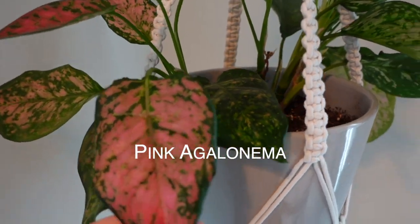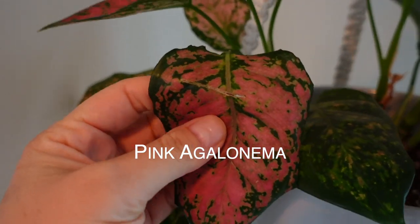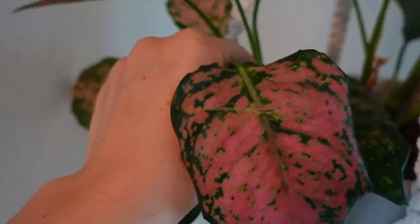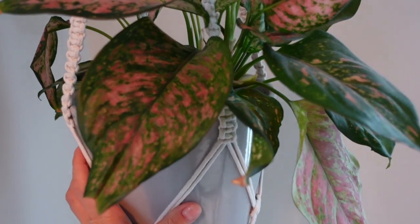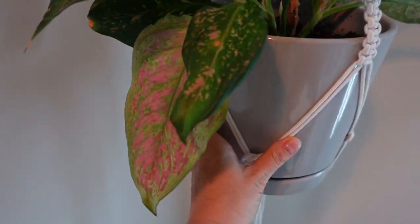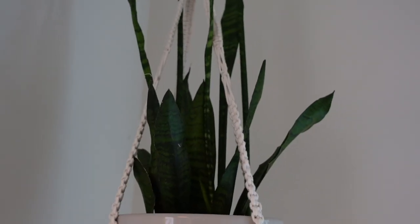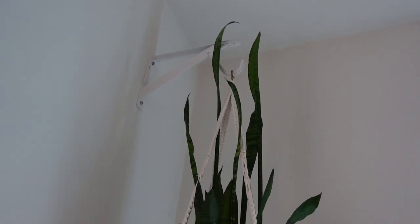This plant also does well with watering just once a week. It's already bent here, so I'm going to cut off this leaf, but the rest of the leaves look good. I like the little pink on the leaves — I think that looks cool. This is another snake plant and it's going up into the ceiling.